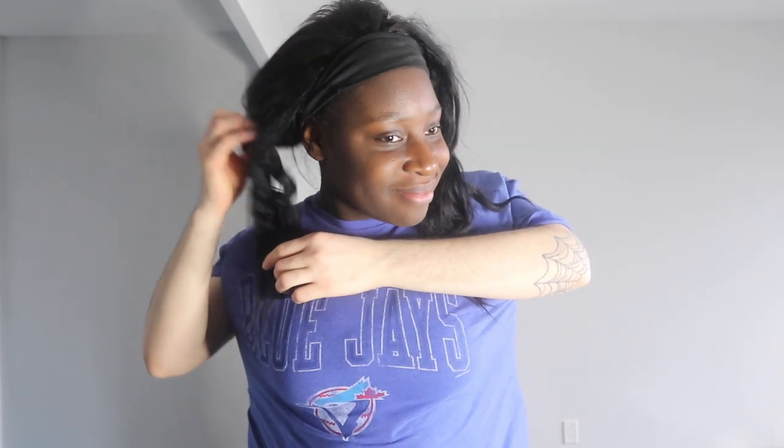We're gonna take out the other braid — remember, start from the bottom. As you can see, I'm having some trouble right now. I've never taken out my braids before, this is my first time. Okay, so now we're gonna comb my hair — and there we go, the other side.